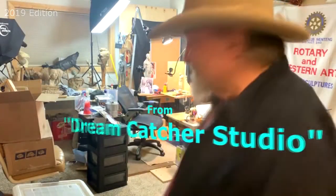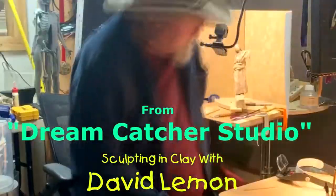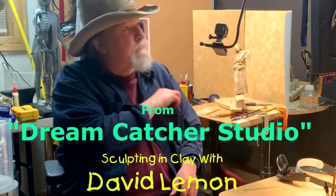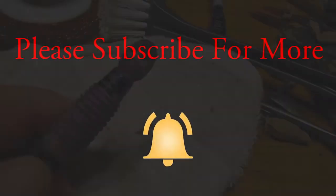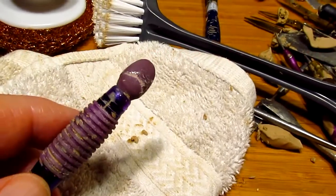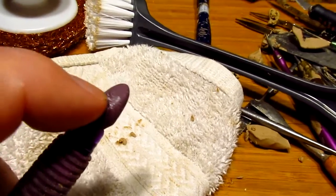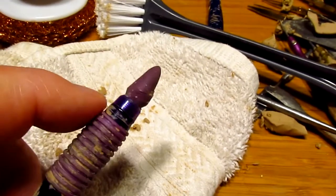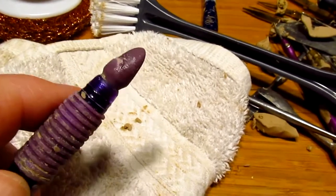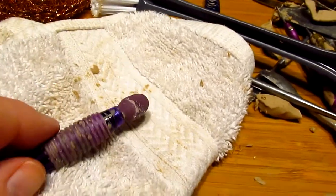About a year ago, maybe less, I had a split or break in my favorite silicone tool. You can't get these anymore and the lady can't replace it because she's gotten to the point where she can't do these things anymore.